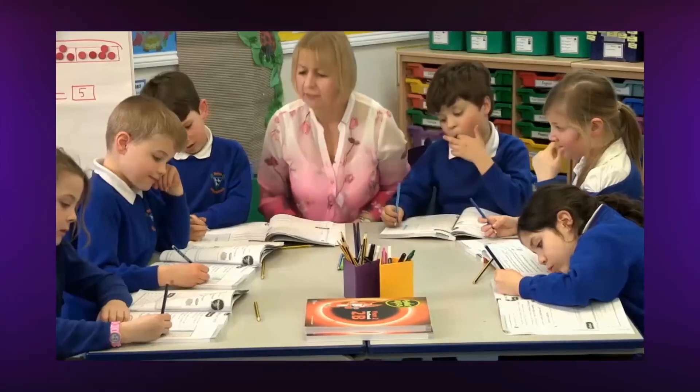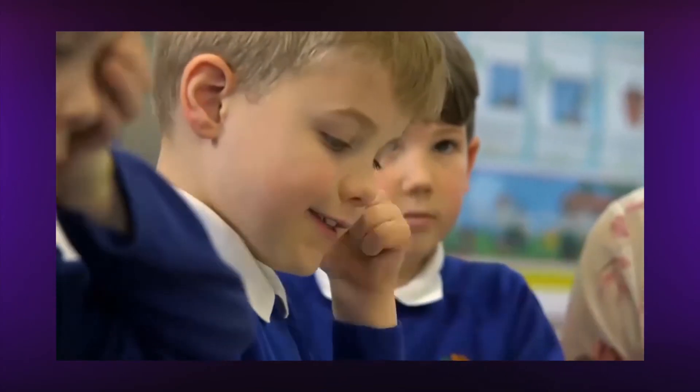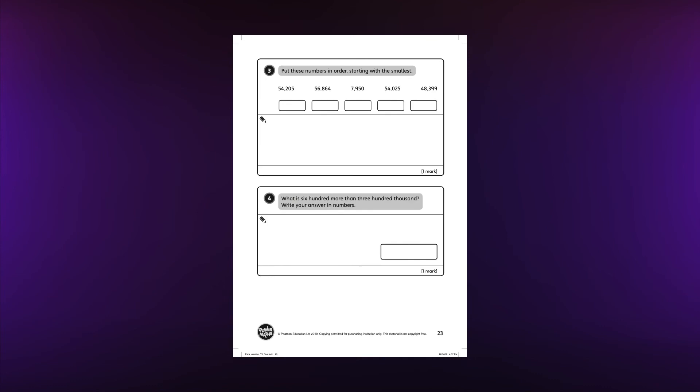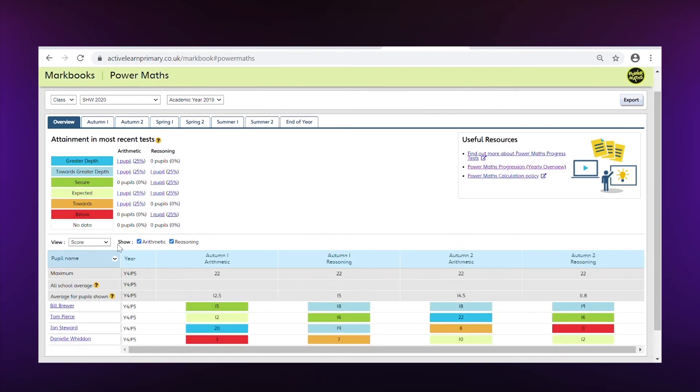Teachers can follow up as appropriate with additional strengthen and deepen activities available online. There are also progress tests for assessing the work children have done in each half term against age-related expectations, and there's an online markbook for recording and analysing the results.